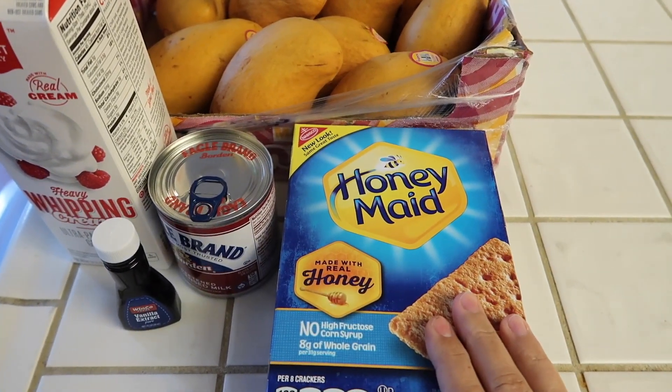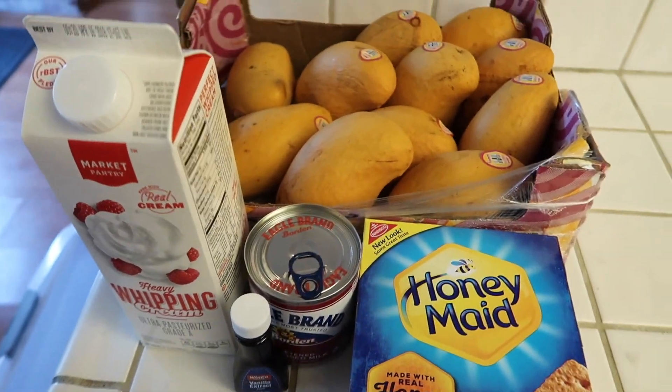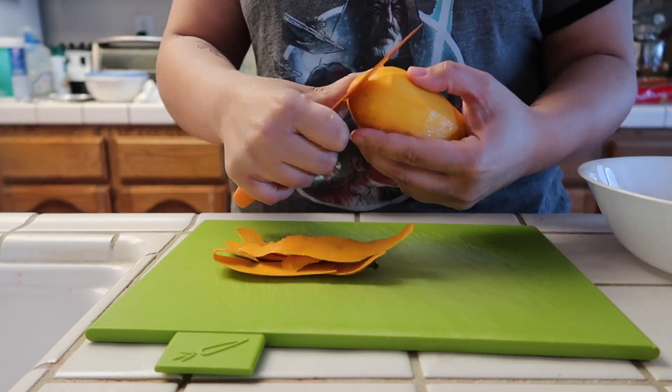You also need some graham crackers, sweetened condensed milk, some heavy whipping cream, and some vanilla extract. So first I'm gonna peel and cut the mangoes.